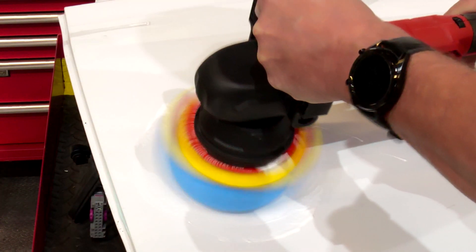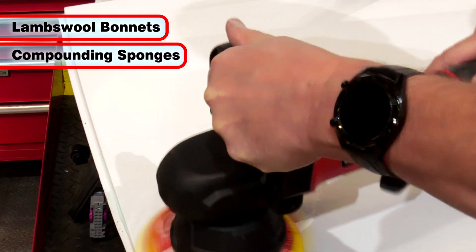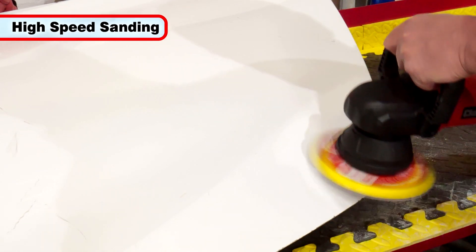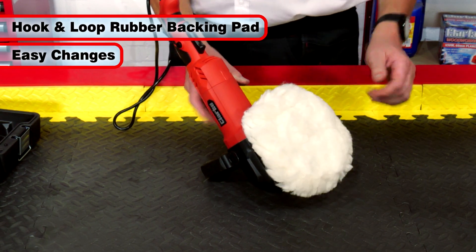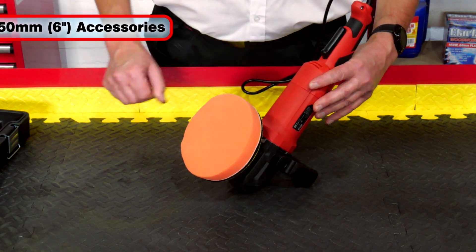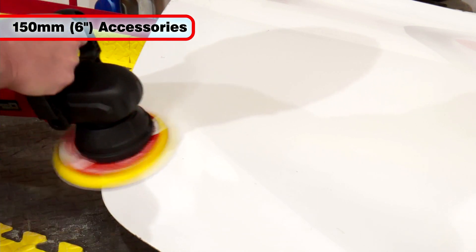When running at the slower speeds, lambswool bonnets and compounding sponges are used for surface polishing, while higher speeds are ideal for effective sanding using abrasive discs. The hook and loop rubber pad makes it easy to attach and remove bonnets and sanding sheets as required, and it uses widely available 150mm or 6 inch sanding discs.